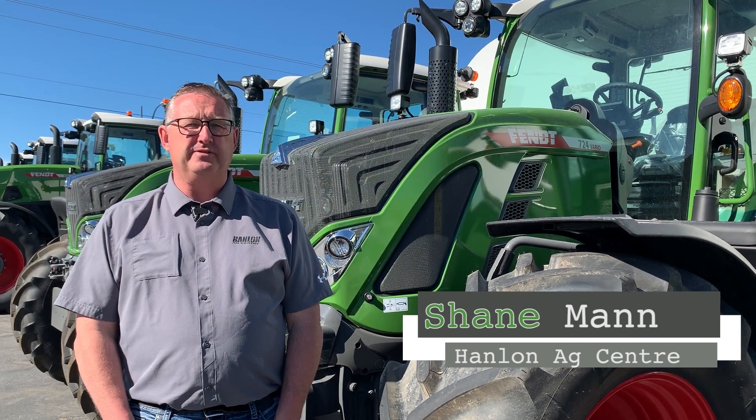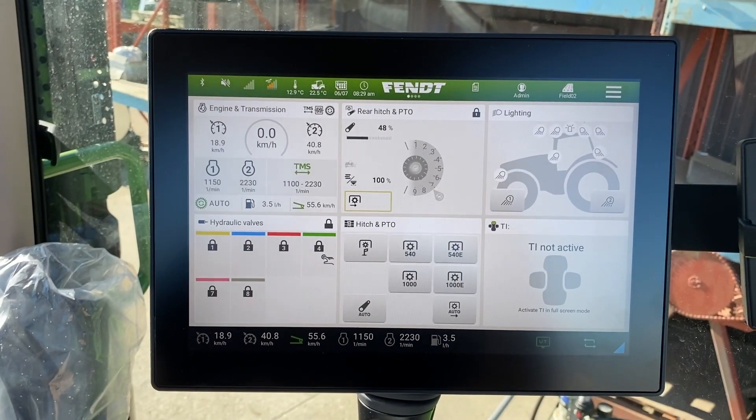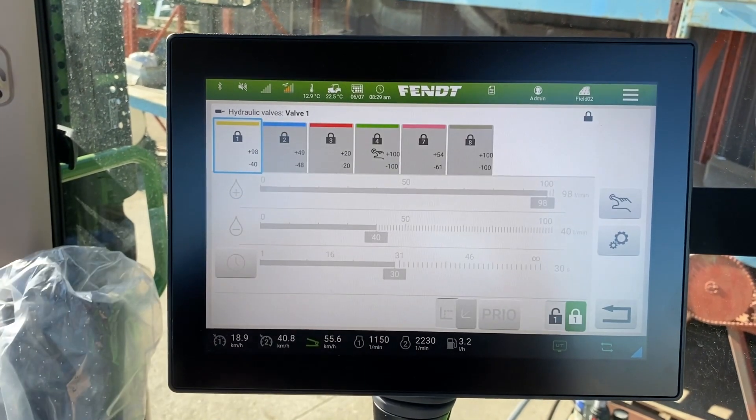Hi everyone, it's Shane from Hanlon's for another Maintenance Monday. Today we're going to talk about the 700 Gen 6 series. Moving right along with our Gen 6 terminal series, we're going to go into the hydraulics.